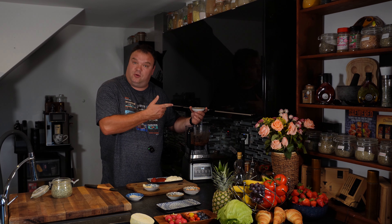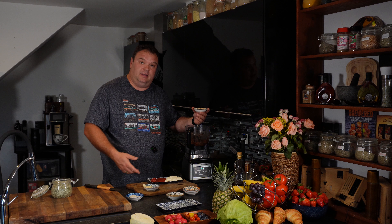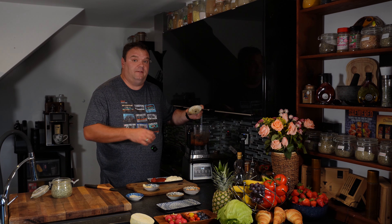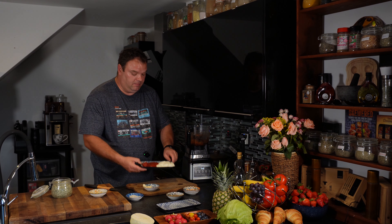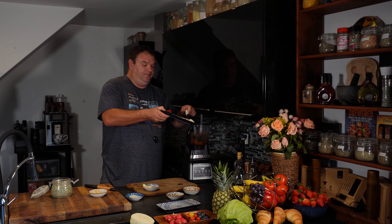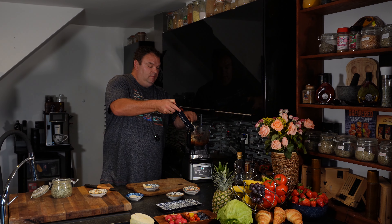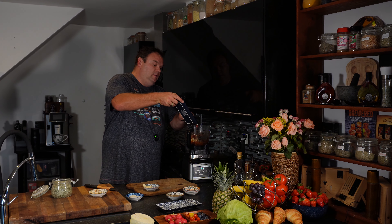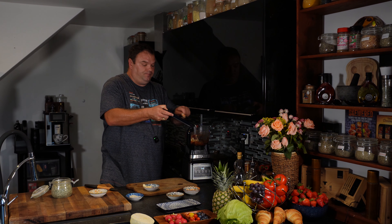Everything is blended up a little bit — still some big bits but that's okay. I've done a fantastic ajica sauce and I'll leave a link below. If you don't want to bother making ajica, just double up on the ketchup, because I'm using half ajica and half ketchup. Then I've got mayonnaise, ketchup, and a little bit of tomato paste.